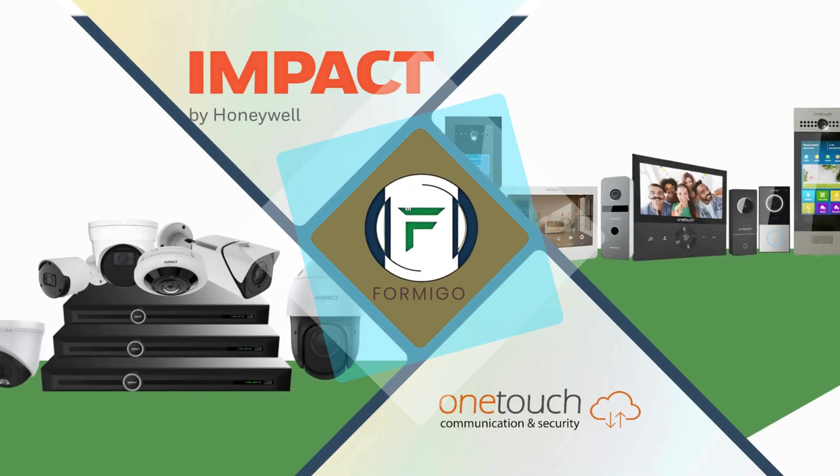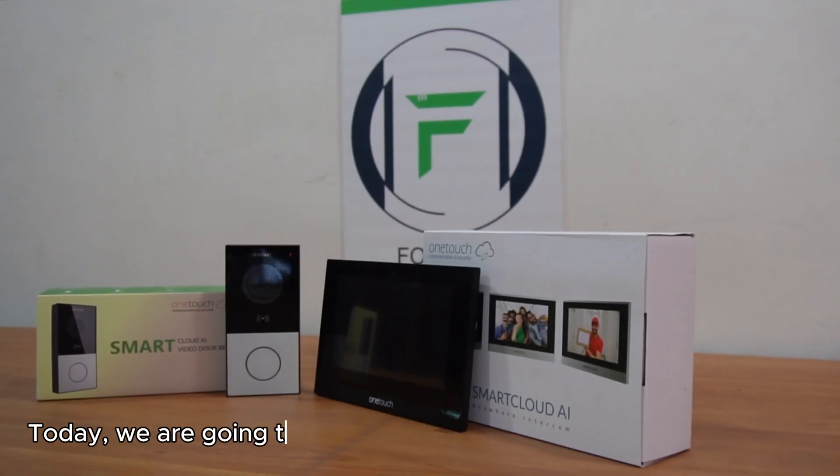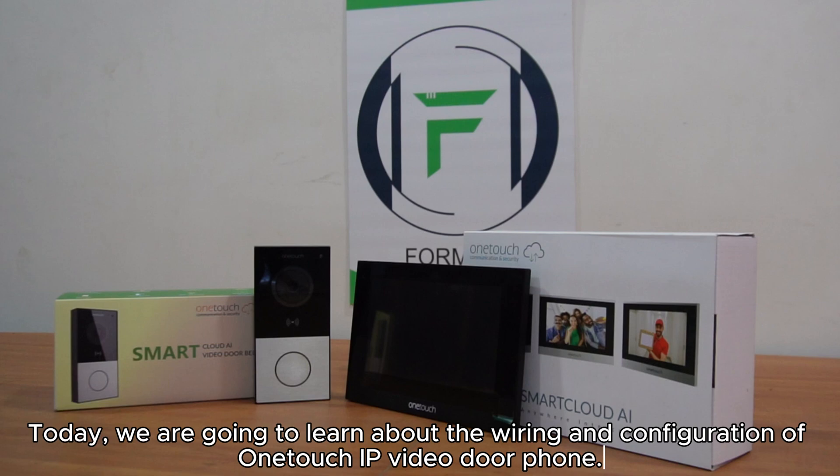Hello, everyone. Welcome to Formigo Distribution Private Limited. Today, we are going to learn about the wiring and configuration of OneTouch IP Video Door Phone.